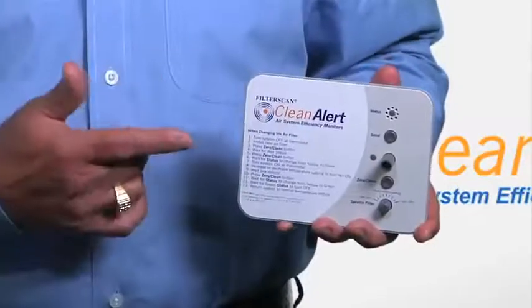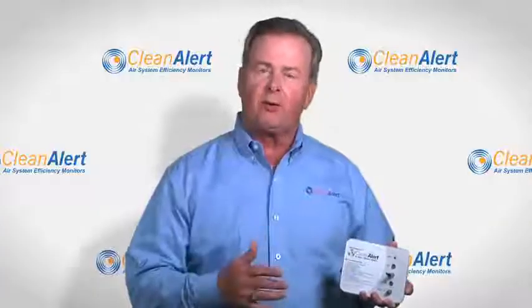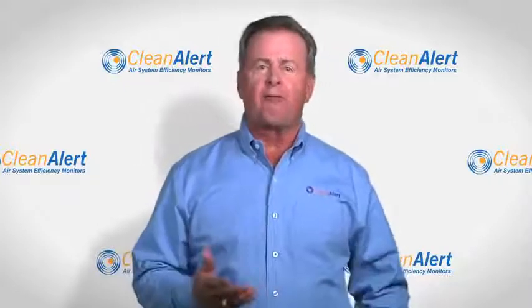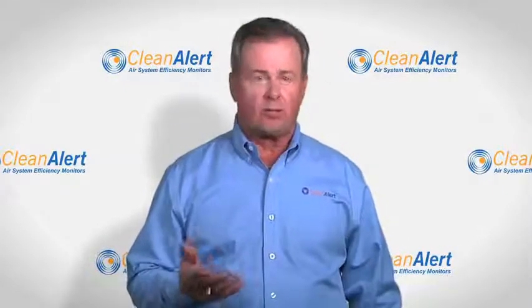Hello, my name is Terry Revis with CleanAlert. Today I want to introduce the revolutionary FilterScan. It's an air filter monitor or clog detector that alerts you when your air filter needs to be changed or serviced.